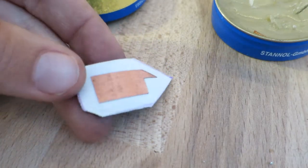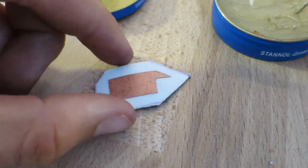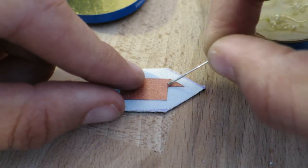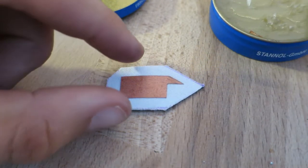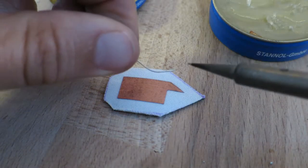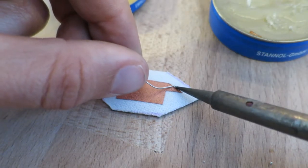The copper fabric is fused to the neoprene. I apply a bit of flux to the corner and some solder on the copper fabric.